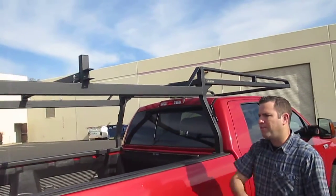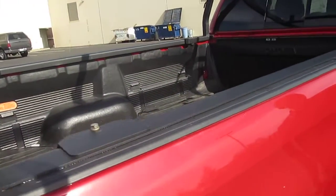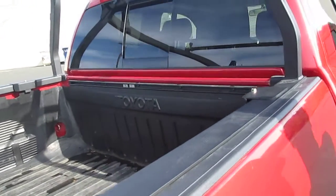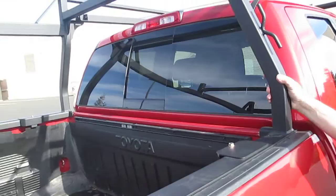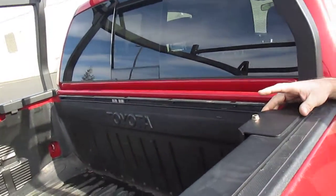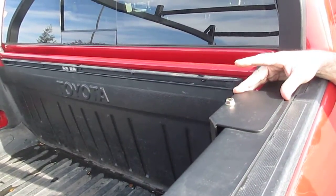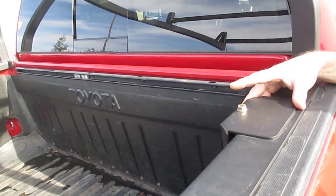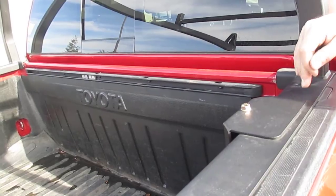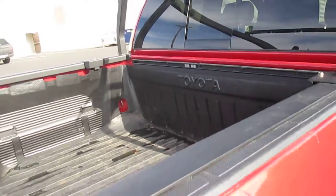Beyond that, you can see the rack is built with a full length bed rail. We build all of our Racket racks with a full length bed rail for maximum structural support and strength. It really helps distribute your load evenly along the truck's bed rails. This is our no-drill mega clamp accessory item — these are sold separately, but they really help ease the installation. It eliminates the drilling of the truck rack and the truck's bed rail, and they work great for all of our products.